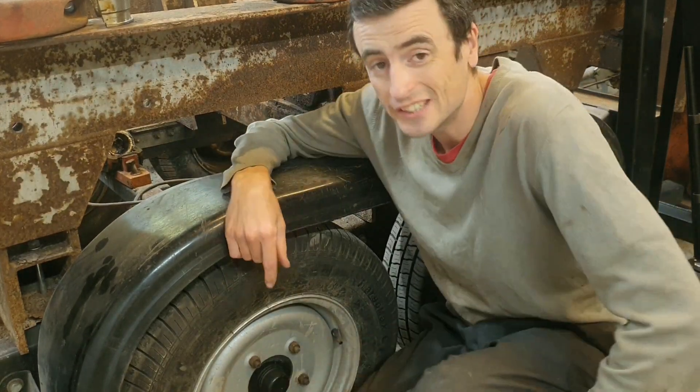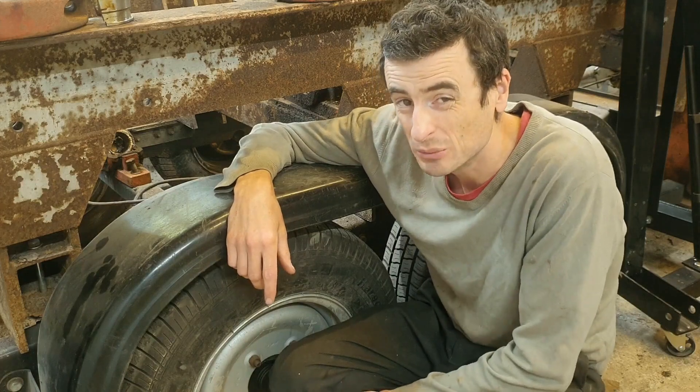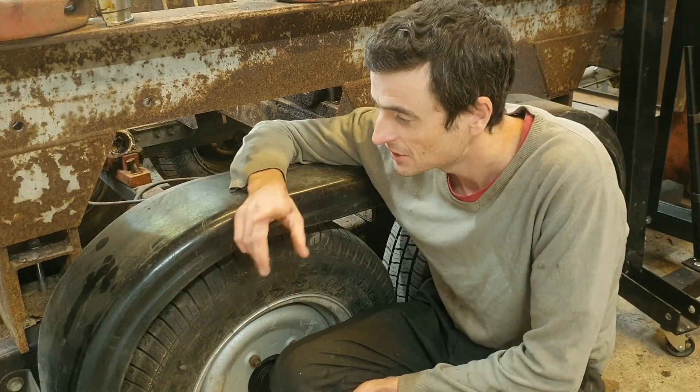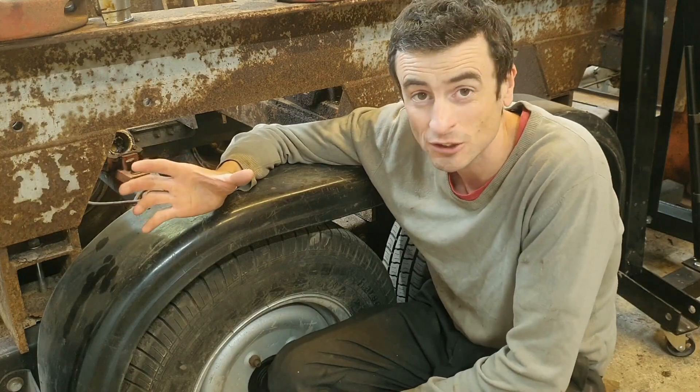I'm going to show you once again I've made a pretty stupid mistake. I've done something really stupid with a sledgehammer and some of these parts are not replaceable — this is 60 years old. Join me on this adventure dismantling the brake and see how I might well have completely written this thing off.